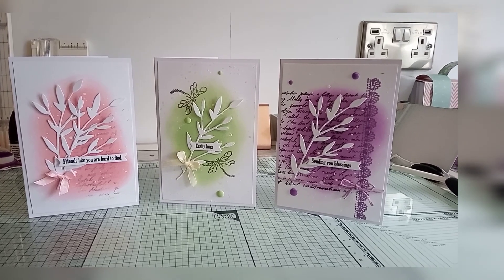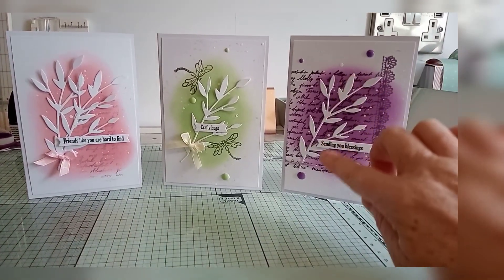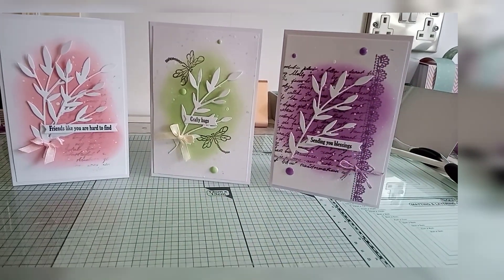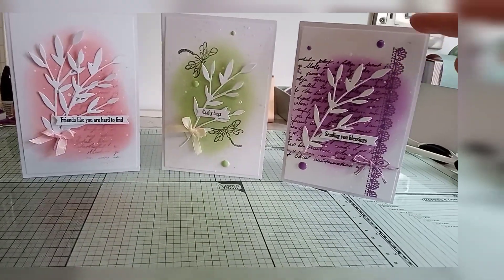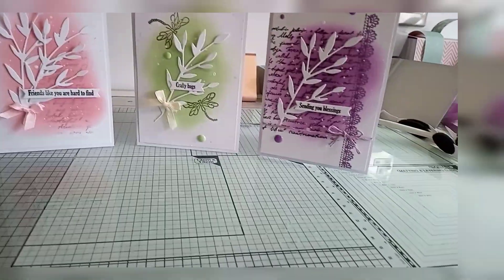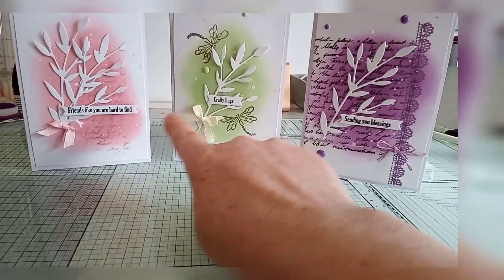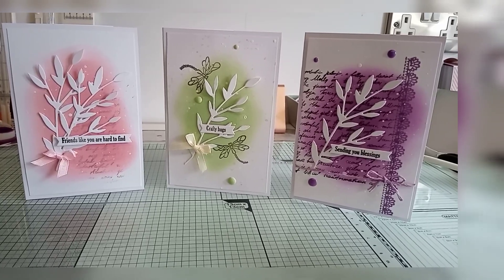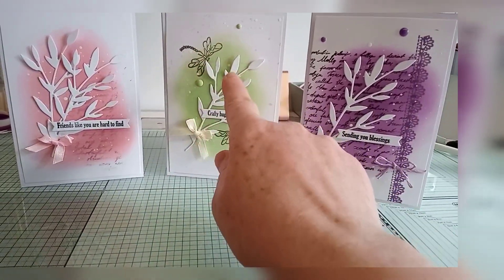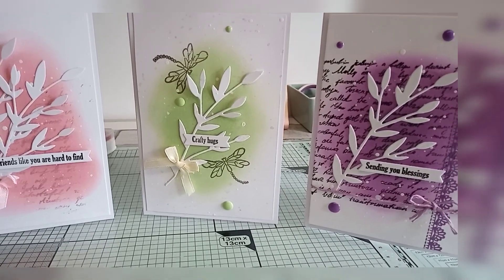Now, I hated these at first, but I think they're growing on me a little bit. The purple one - I just wanted a little bit of script there. I put that on level. I like the white splatter. I think putting the words on really has made the cards.